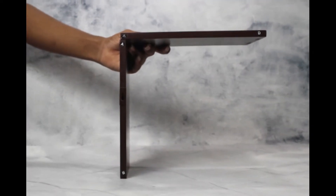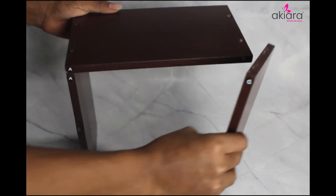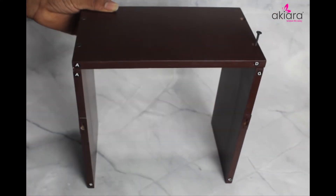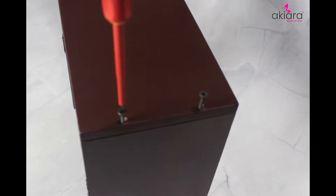Match the A and A marking sticker. Take 2 A1 type screws and put them in the hole of the top panel. Please tie the screw using a screwdriver.